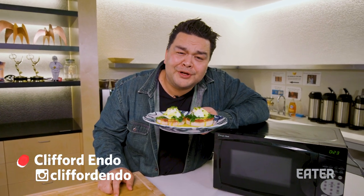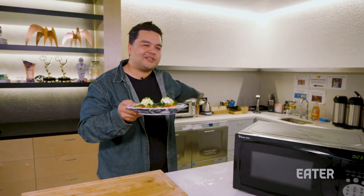You're looking at this and you're saying, 'Cliff, that's just Eggs Benedict.' But this is You Can Do This, office edition, and we only used a microwave and a toaster oven.